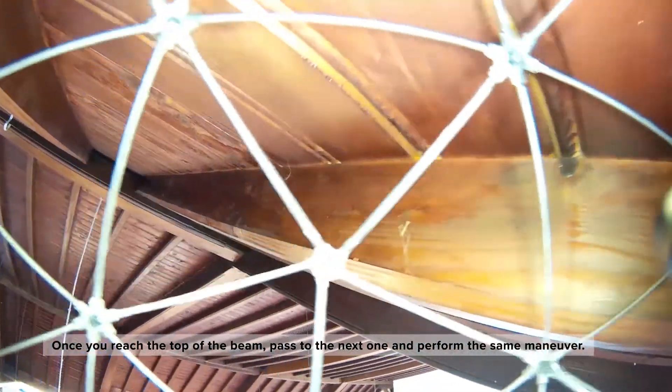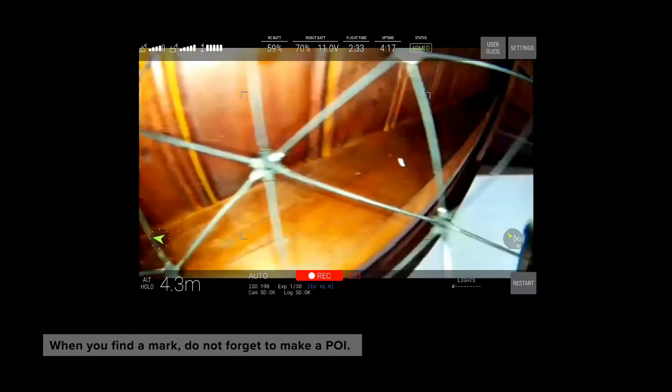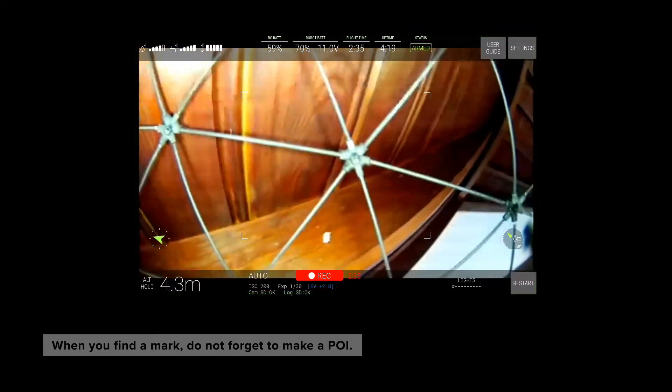Once you reach the top of the beam, pass to the next one and perform the same maneuver on your way back. When you find a mark, do not forget to make a POI.